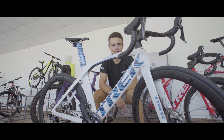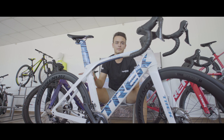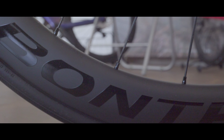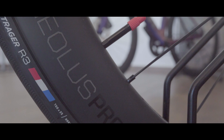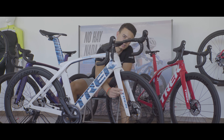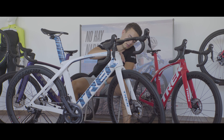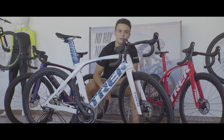Si buscáis aerodinámica, ligereza y velocidad, esta es vuestra bici. En cuanto a componentes, tenemos la rueda Bontrager Aeolus Pro 5 con un peso de 780 gramos delante y 940 gramos detrás. Horquilla KVF íntegra de carbono, manillar Invisible de cable, disco Flatmount, puntera de carbono y eje pasante de 12 x 100 mm.